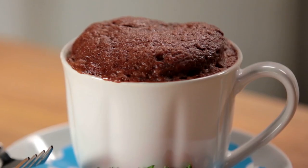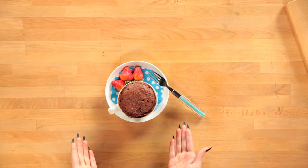This cake has Nutella in it so you can't really go wrong because Nutella is like the best thing ever. This looks amazing. I can't believe it came out so well. It smells exactly like chocolate Nutella cake.